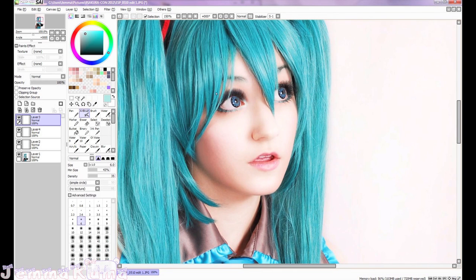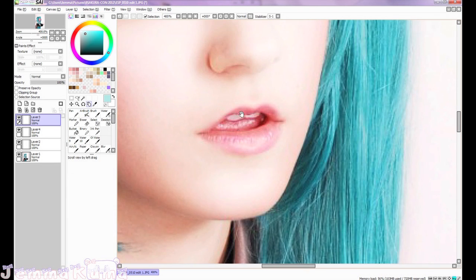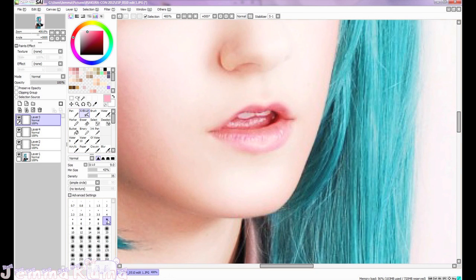Look here — before, after! Yes, it looks so much better now. Now I'm going to work on the lips. I'm not going to edit this much because they look pretty good, but I'm just going to smooth out the color and blend in any indents and stuff.